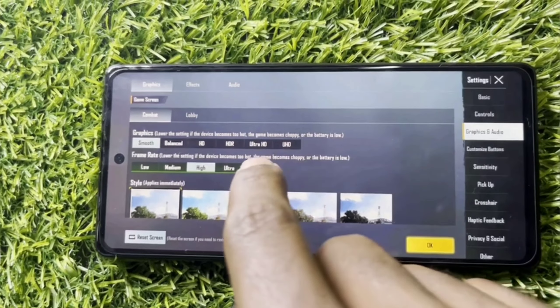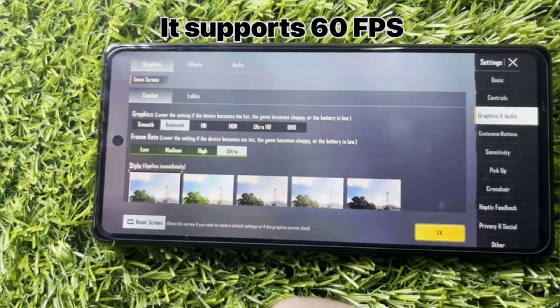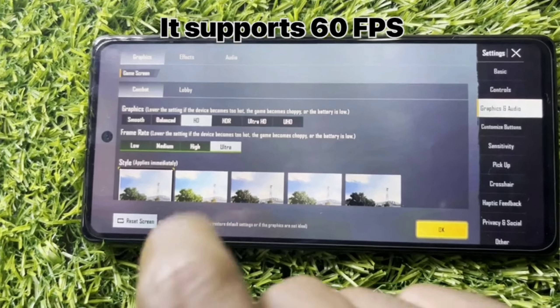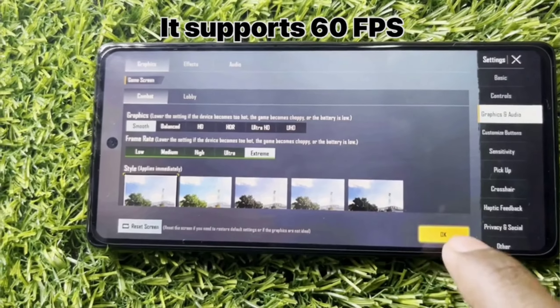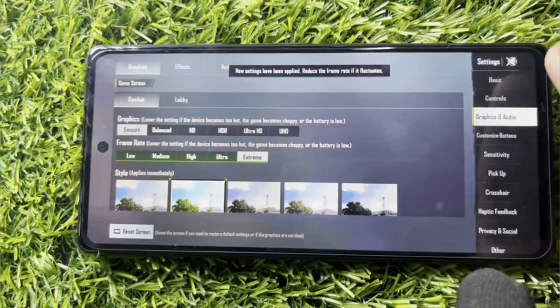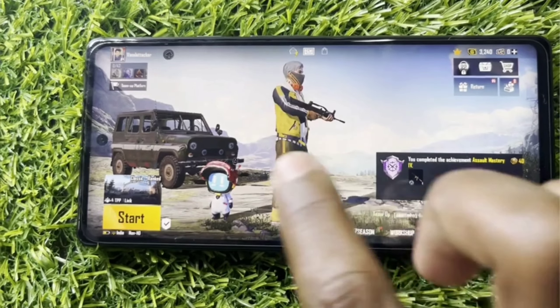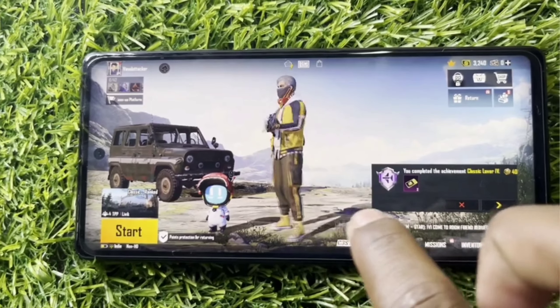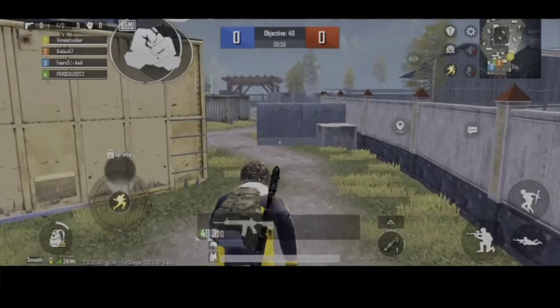By the way, we can install the game with Ultra graphics settings, and we can see the gameplay running with those settings. The game runs well on the Pixel 6a.